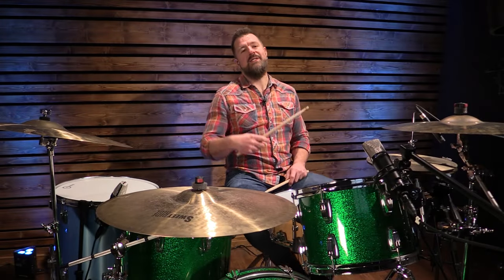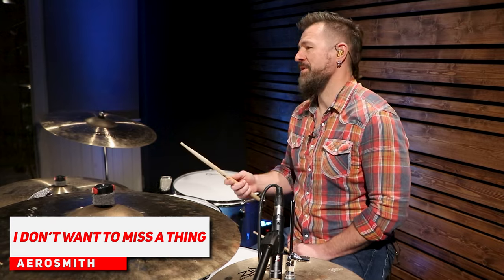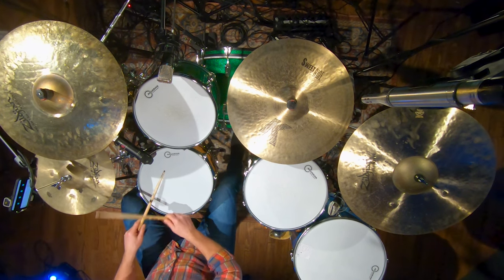This next one, we're going to slow it down and learn a new drum beat. Everybody loves a good ballad — this is I Don't Want to Miss a Thing by Aerosmith with Joey Kramer on the drums. The main groove to this song, I actually did a video where I played through a hundred songs that use this drum beat. It's very popular in addition to the money beat. The kick drum is where the changes come — it's going to be one and two and three and four and, one and two and three and four.